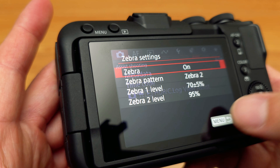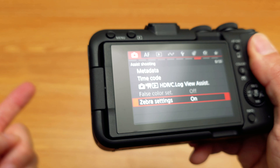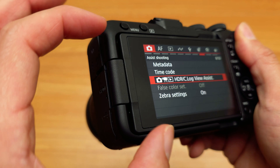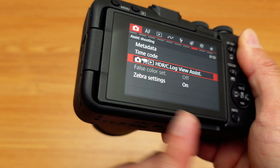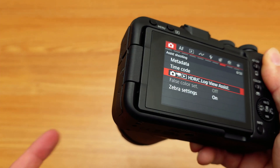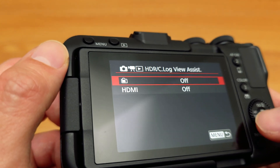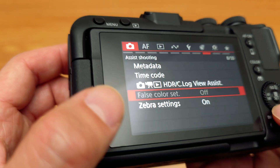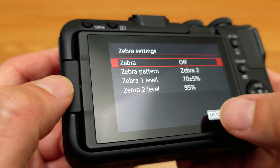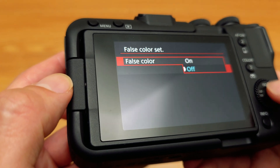Now you can turn zebra on. But the problem is you have to disable the zebra in order to have false color, in addition to disabling the C-Log view assist. When you're shooting C-Log without a view assist, you get the flat picture profile — you don't really get to see what the image is going to look like once you put a 709 LUT on it. So you have to go into the view assist, turn it off, then also disable the zebra settings. Now you can enable false color and turn it on.